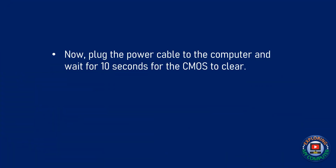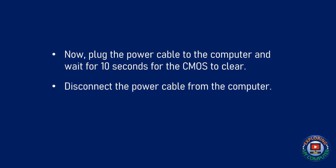Now, plug the power cable to the computer and wait for 10 seconds for the CMOS to clear. Then, disconnect the power cable from the computer to replace the jumper to its original position.